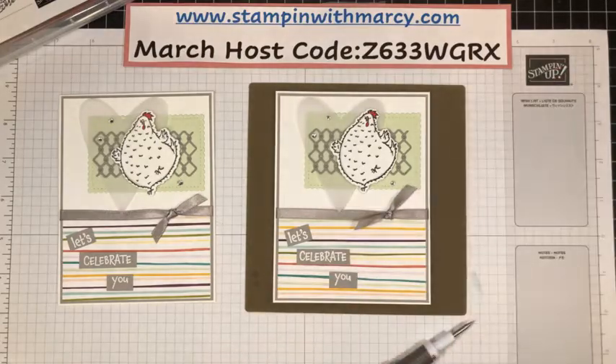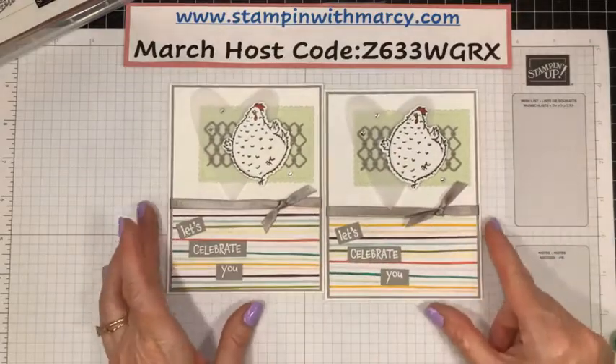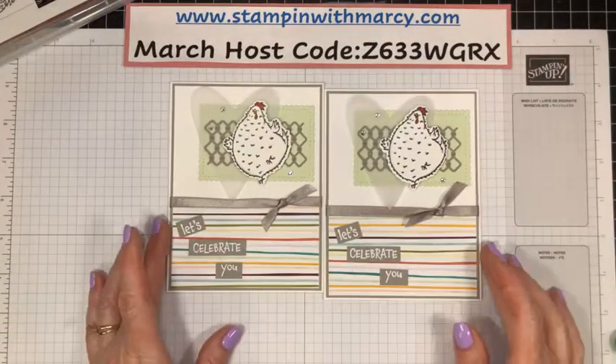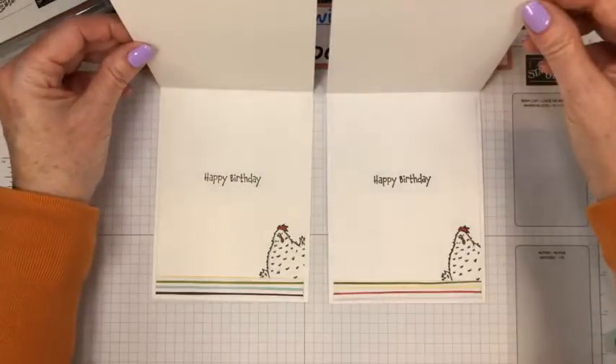Let's move you just to the side slightly. There we have it — oh, so cute. And it doesn't matter if they're not totally straight or anything, because that's kind of the way I wanted it to look. And then you open it up and there's her happy birthday!